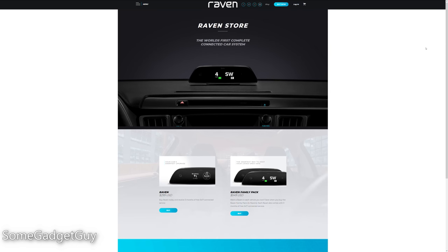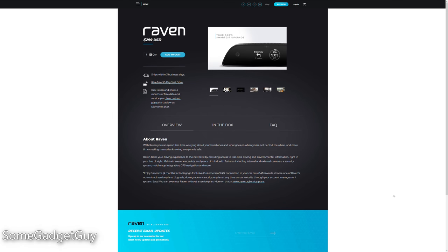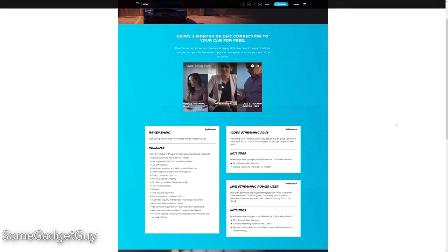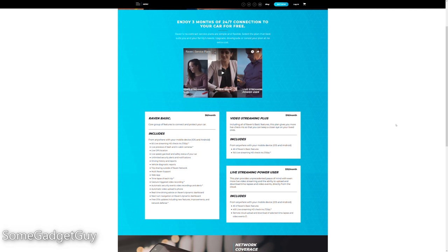I'm fairly confident this computer will handle more temperate climates well over time. A pretty complete feature set, and that brings us to the price. Raven is selling for $2.99 for an individual unit, or you can opt for the Two Raven Family Pack for $5.49.